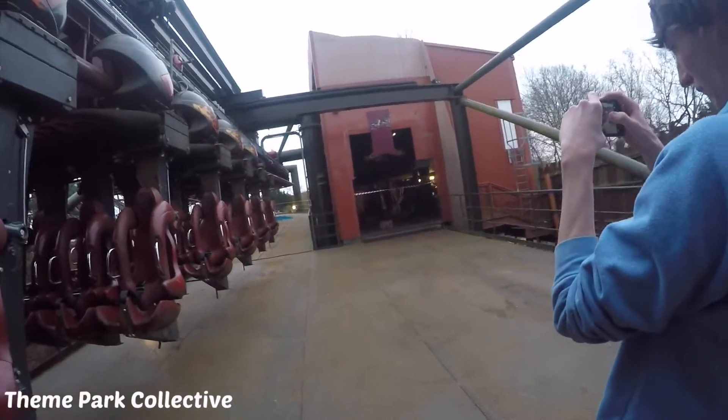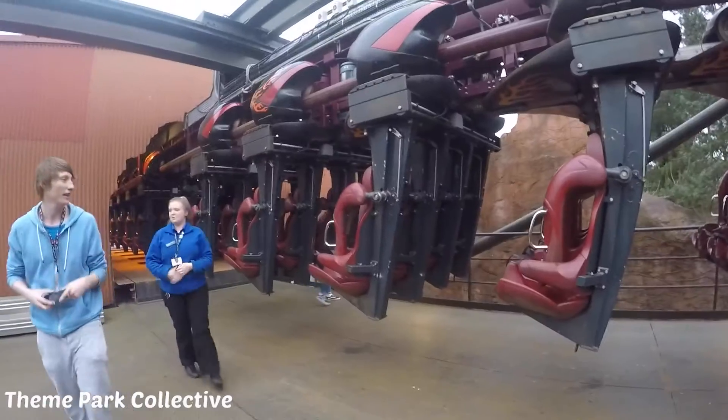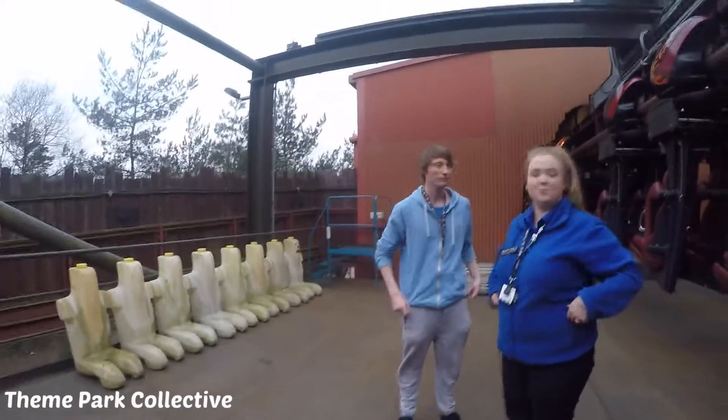All the seats, you see everything everywhere. And they obviously change all the bolts and all the seats every year. And these dummies are used in the winter — they're there to get the weight that we'd need in order for the train to make it round the track.